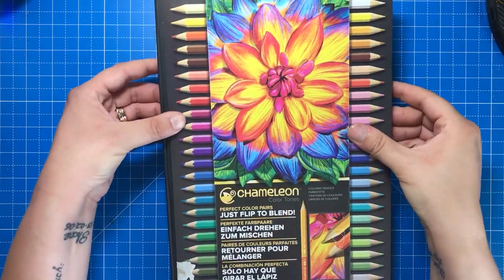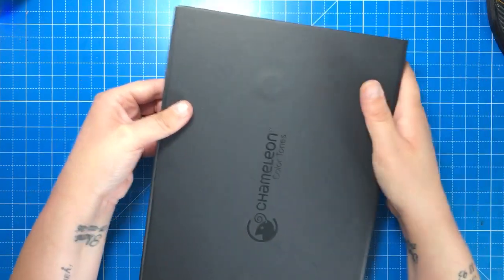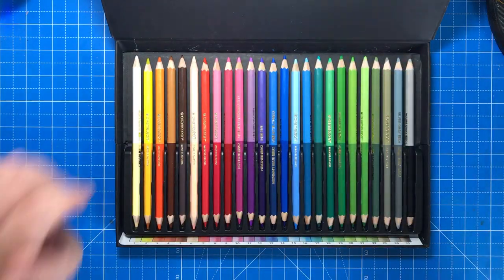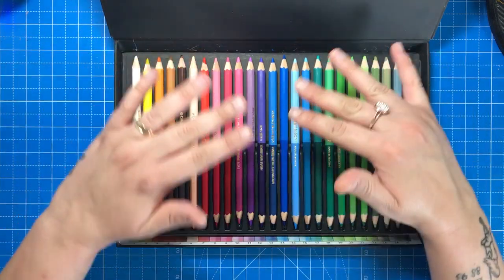Just as those pens were made for those who find blending individual colours quite difficult, Colourtones pencils are again designed with ease of use in mind. They are double-ended pencils — each end is a different colour, and the two colours which make up one pencil have been put together because they blend and merge well with each other.